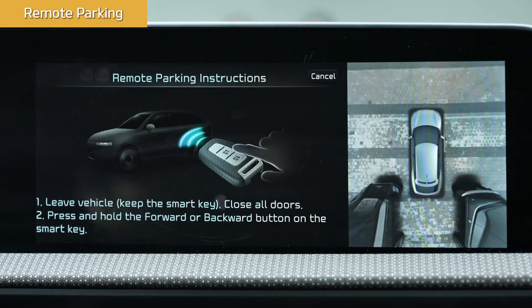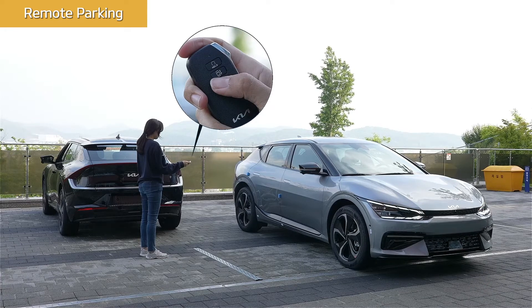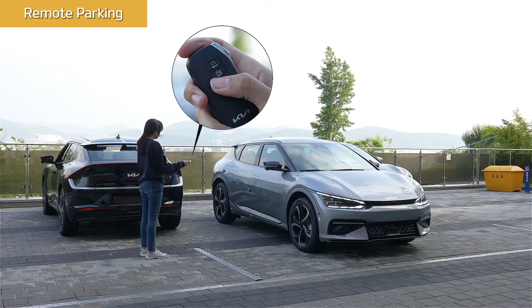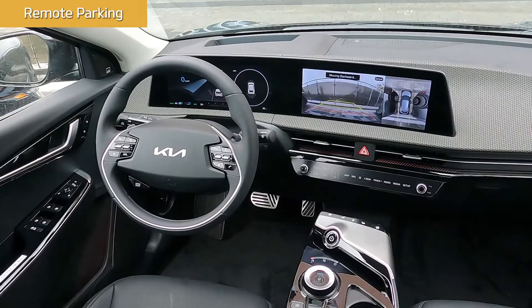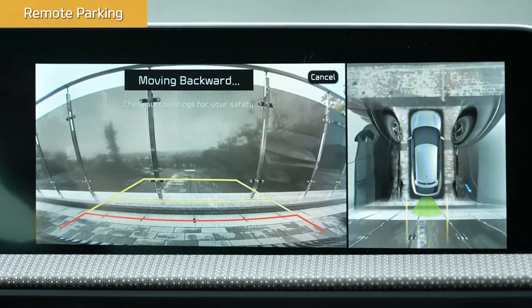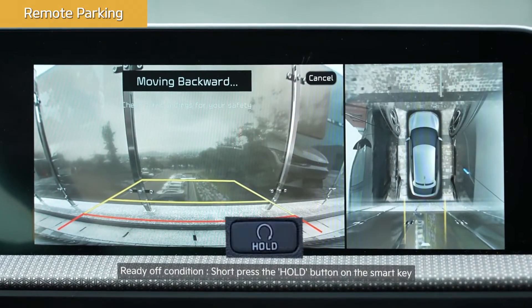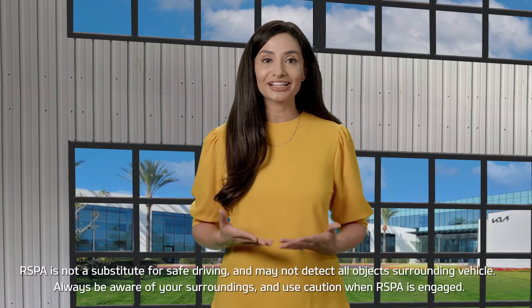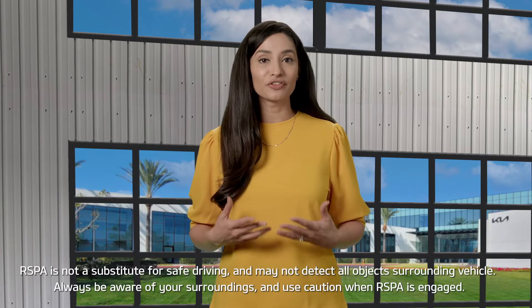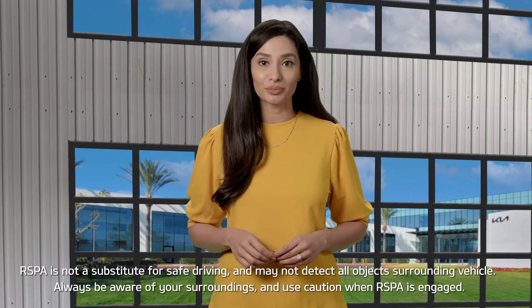Close all the doors. Press and hold either the forward or backward button, depending on how you want to park, and the vehicle will move in the direction of whichever button you press. Then press the remote start button on the Smart Key to turn off your vehicle. RSPA will automatically control the steering wheel, vehicle speed, and the transmission as the vehicle moves in the direction of the button pushed.